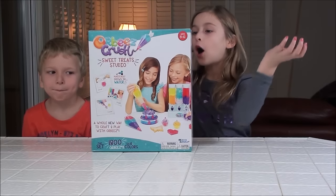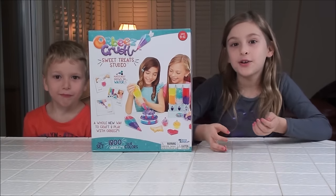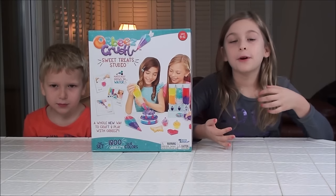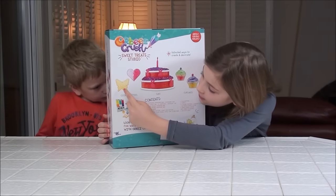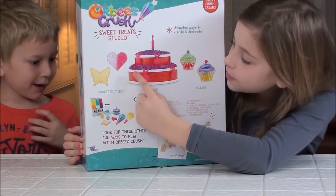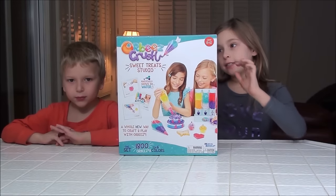Hey guys, today we have this awesome Orbeez Crush Sweet Treat Studio. I'm going to unbox it, show you how to use it, and we're going to have a lot of fun. On the back it says you can make cookies, and with the cookie cutters you can make one cake and two cupcakes. Okay, so let's get started.